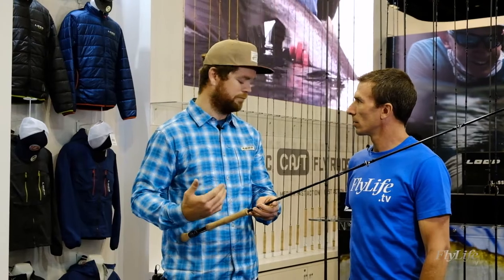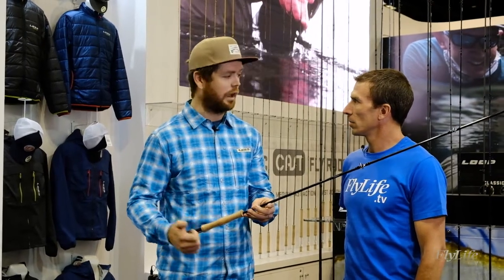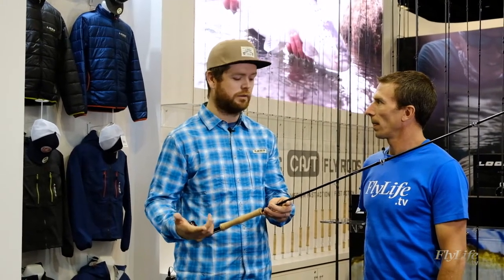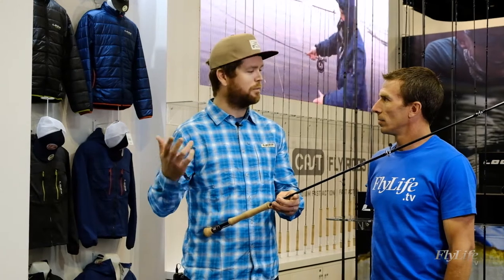I've been able to fish almost all the range in the Seychelles, Australia, Pacific Islands. Caught some amazing GTs on the 12 weights, caught some nice bones, permits, all sorts. It's been great.